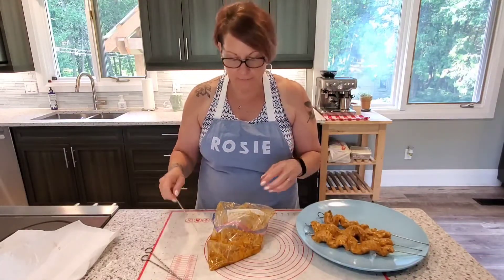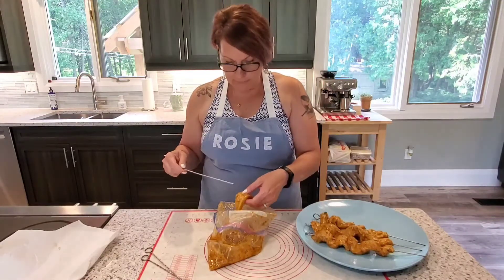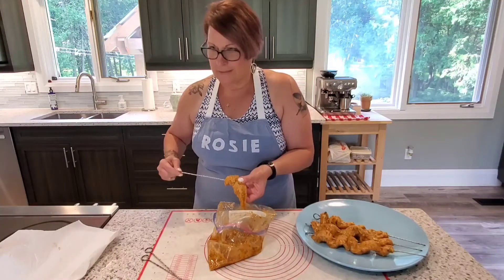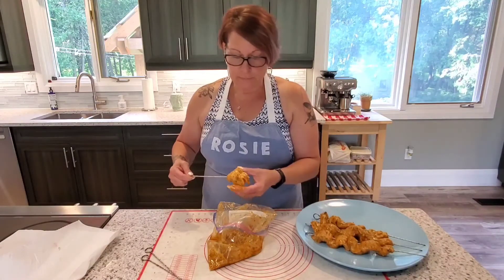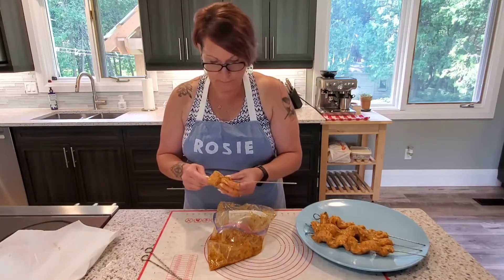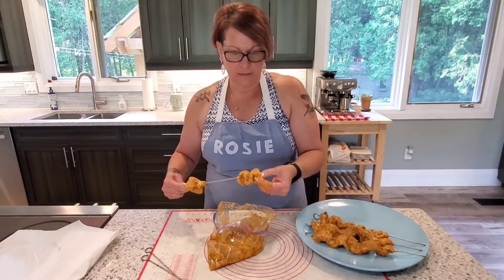We've got the tzatziki in the fridge getting friendly in there. Next up: chicken. I've taken a couple of chicken breasts and thinly sliced them. I marinated this — you can marinate it for 30 minutes to overnight, the longer the better. What I've got in here is smoked paprika, oregano, rosemary, lots of garlic, salt, and pepper. It smells really good.